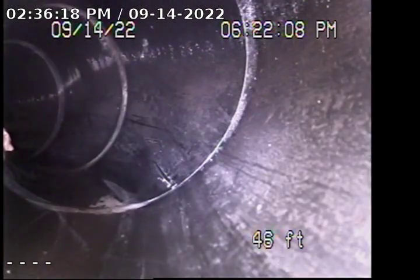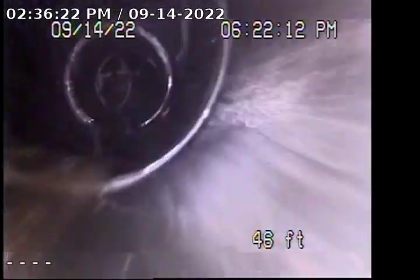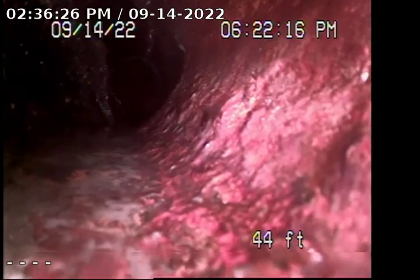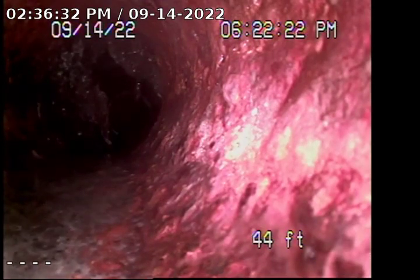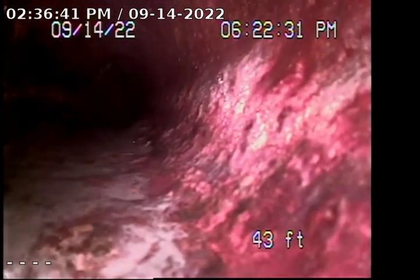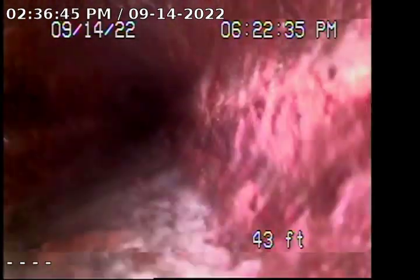We should be coming up very shortly to the cast iron to ABS connection located by the front clean-out. You will notice some root intrusions. Here's the cast iron to ABS connection — you can see those root intrusions going on here. You can also see the rough, rugged pipe in the cast iron. There is buildup going on from old age.